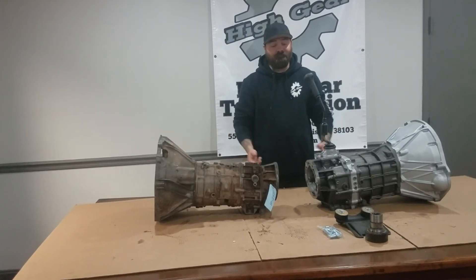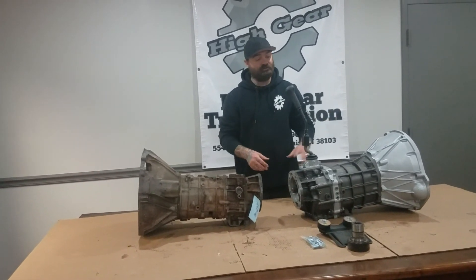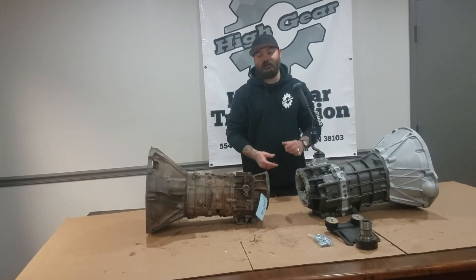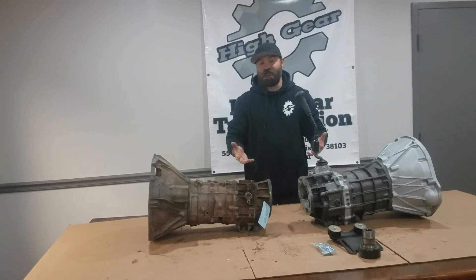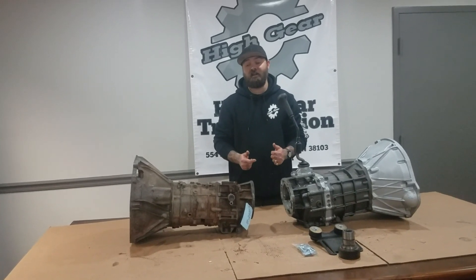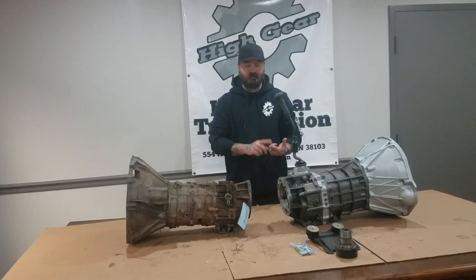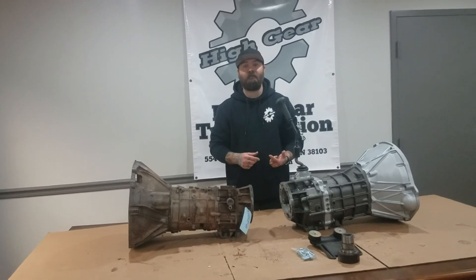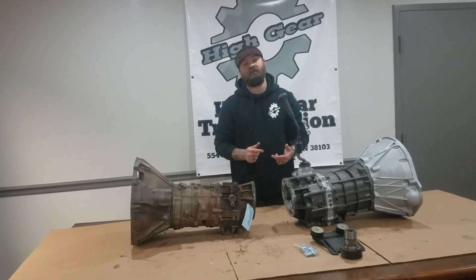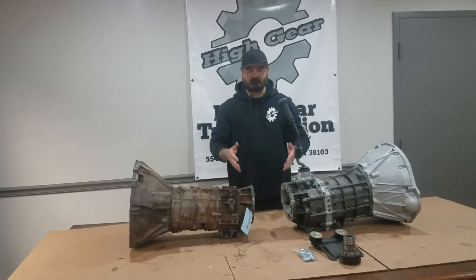Other than that, it's plug and play. You buy the kit, use the same clutch, use the same slave cylinder, swap the input out, bolt everything right up, and it goes right in. If you have any other questions, just give us a call at Hi-Gear: 901-278-0090. My name is Brandon — you can speak to me, or my brother Cody who runs the day-to-day operations and loves Jeeps. Or you can talk to our salesman Bert. Feel free to give us a call and check us out on the web. Thanks for watching.